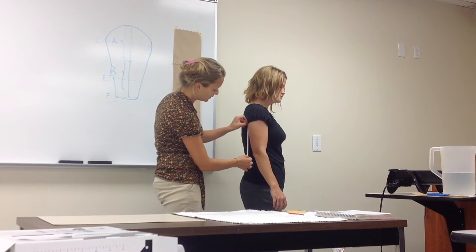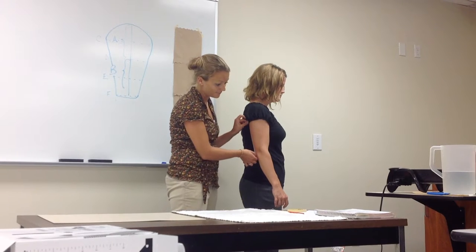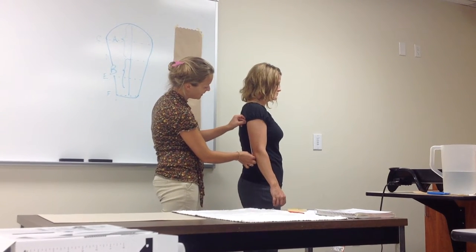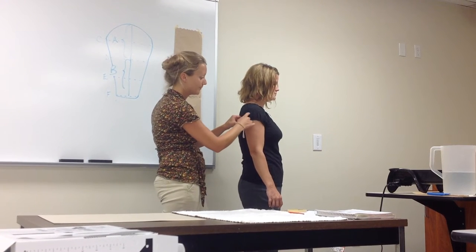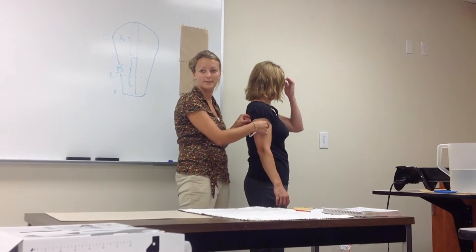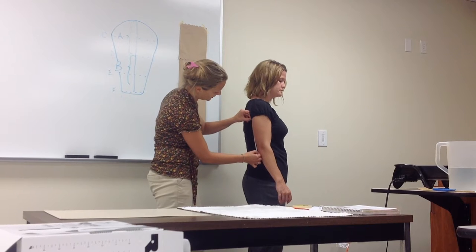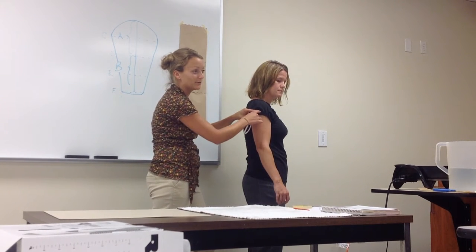This is from the axillary crease to her olecranon, so she's right at 8 and a half. You can add an inch for it to come up a little bit more on the lateral side. A lot of times I don't make them come up necessarily on that, but you can. So she's at 8 right there, and then add another inch for it to come up on the lateral side.